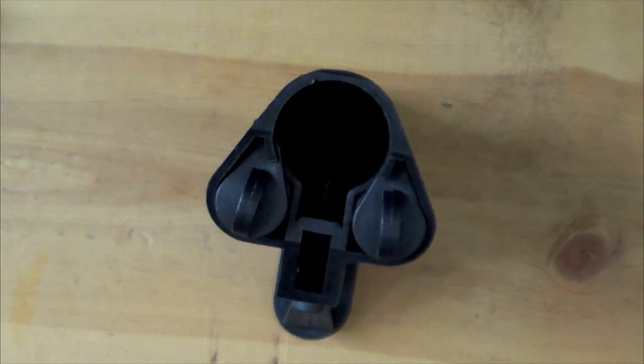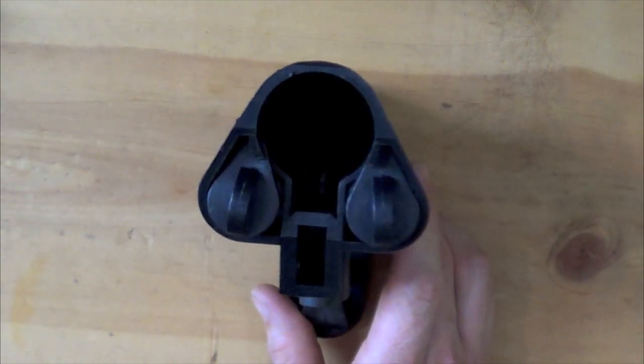For guys who want a little more weight on their rifle to help absorb recoil or to balance it out, you can store batteries in there. A lot of guys also just like to store spares in case their lights go dim.